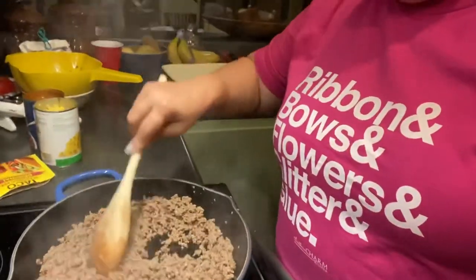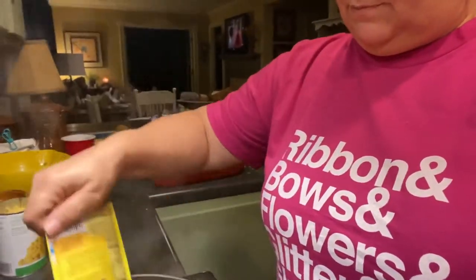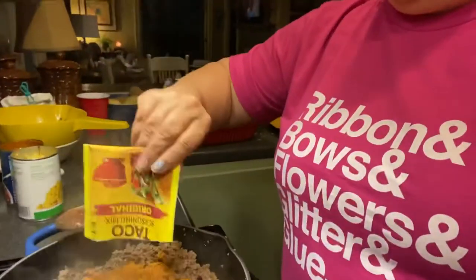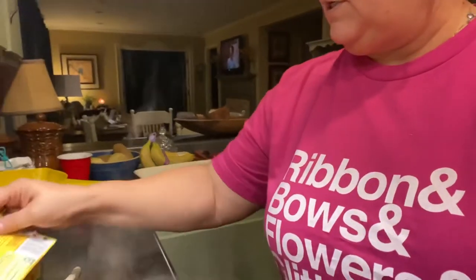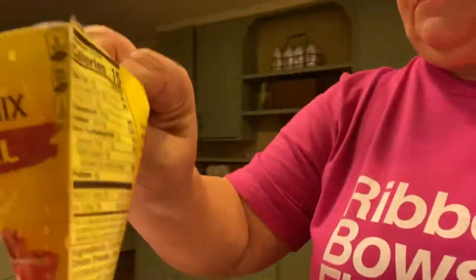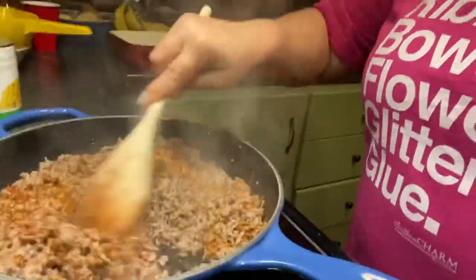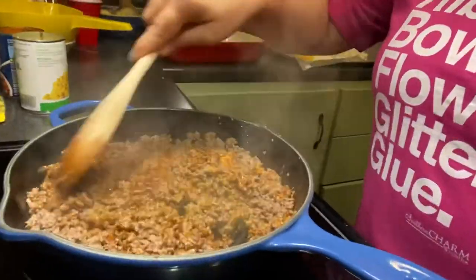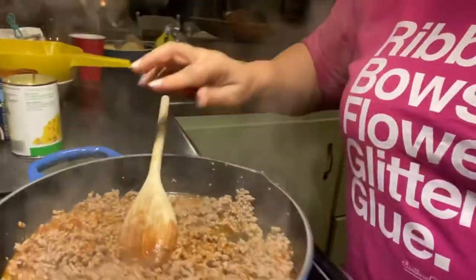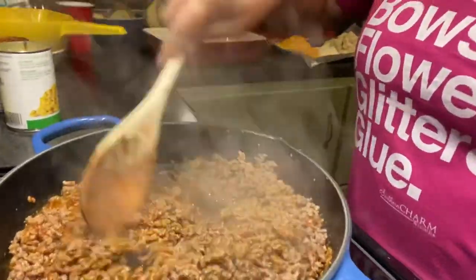I poured the meat back in after draining it and I'm going to add the taco seasoning — the whole pack. Then I get water, put it in the packet, and pour it in. I'm doing this one-handed. I also drained the corn.